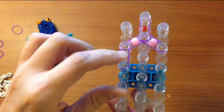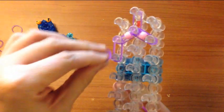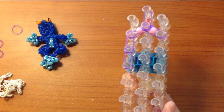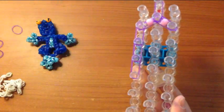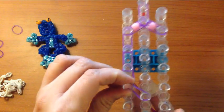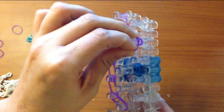Then, using double bands, go down three. And on the fourth, you turn in. The same on this side.